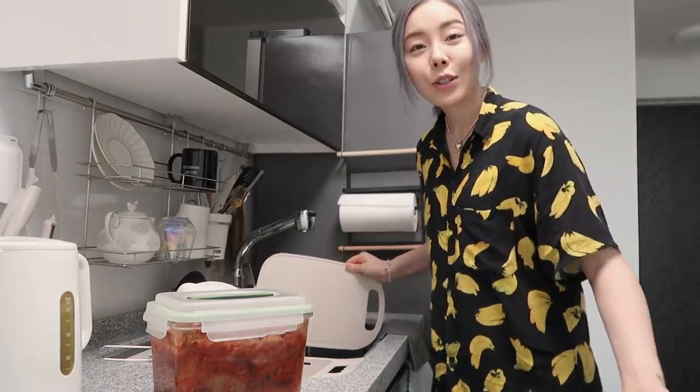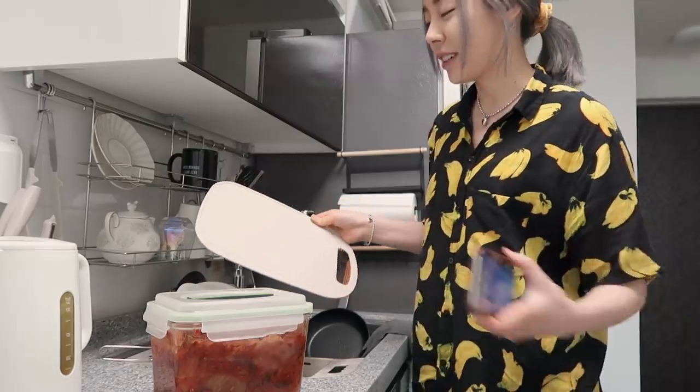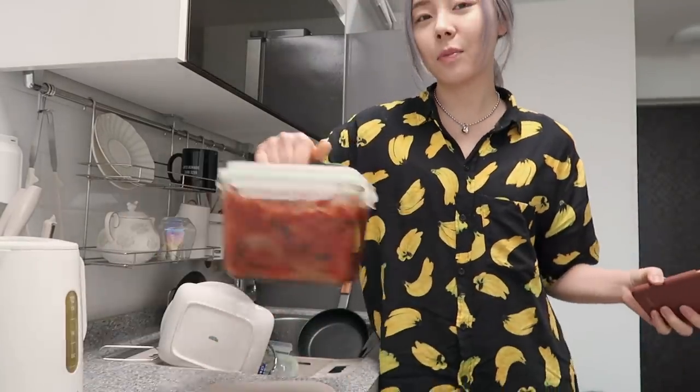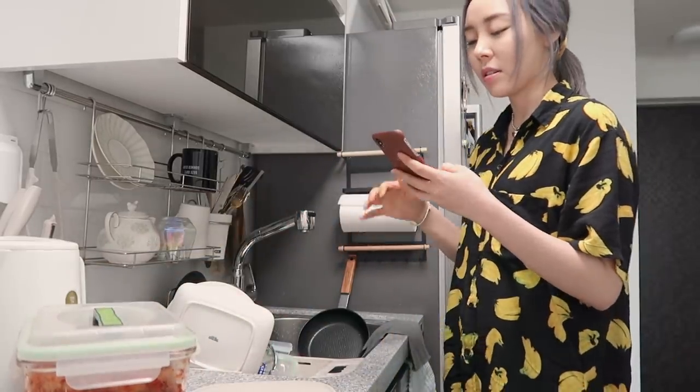My mom just told me to search on YouTube. I was gonna do that, but I just wanted to see if she had any tips for me. Alright, so I have my kimchi and I'm going to slice it into small pieces.